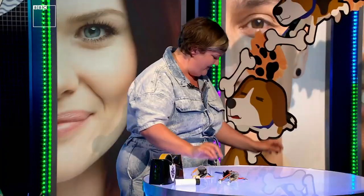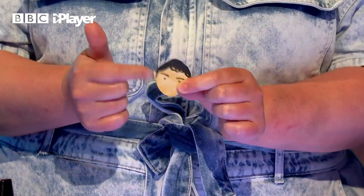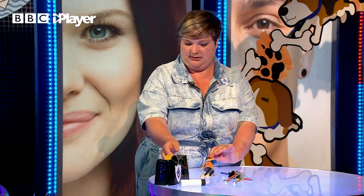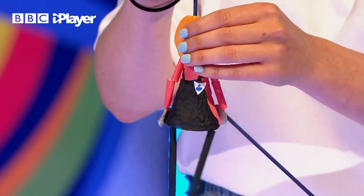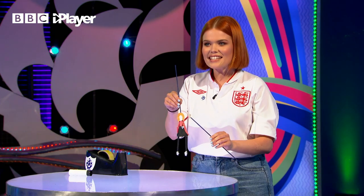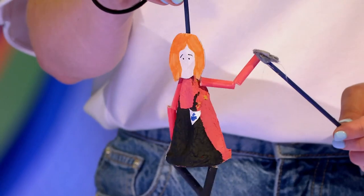You can make a more complicated, nice 3D face with just a bit of paper mache - that's quite an advanced little challenge. Or you can just draw one out onto paper and stick it onto a little bit of thin card - a bit of cereal box works well - and you're literally just going to tape that to your stick. Then plonk your head on there - and guys, it's that easy! You can just puppet them about and make them look really real.